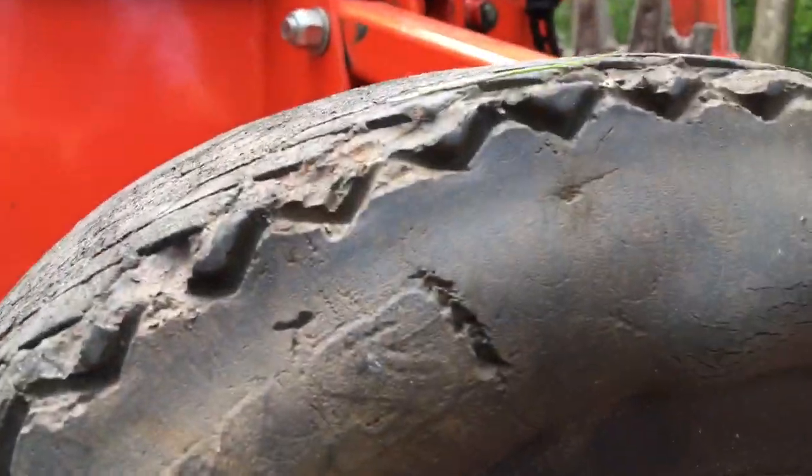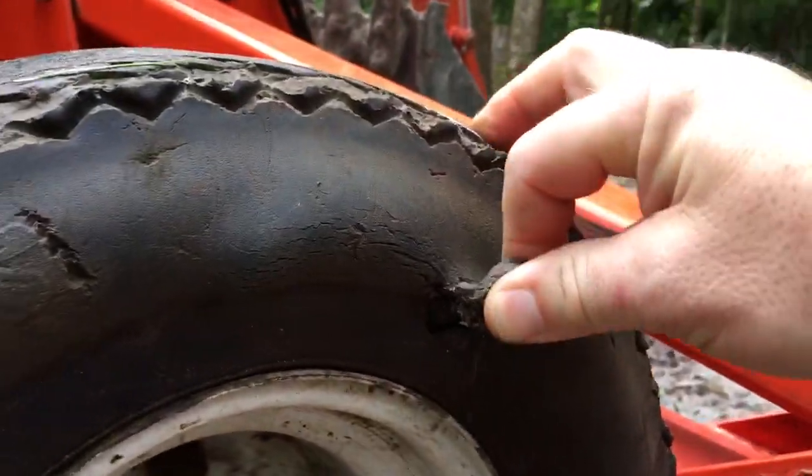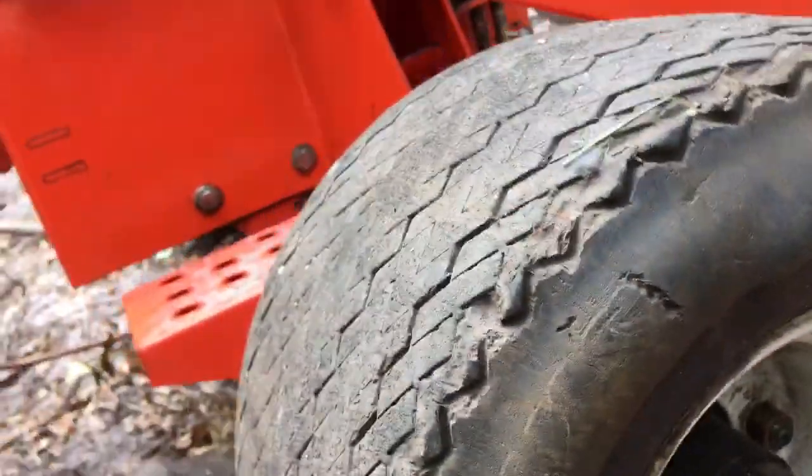It's a good thing that the tires are filled up because the tires are in rough shape.